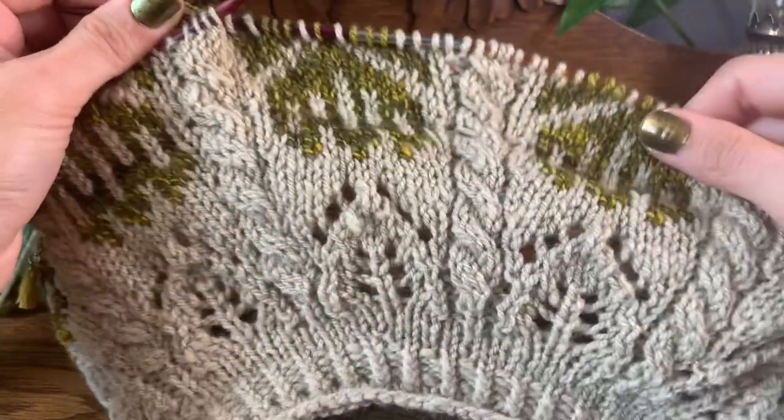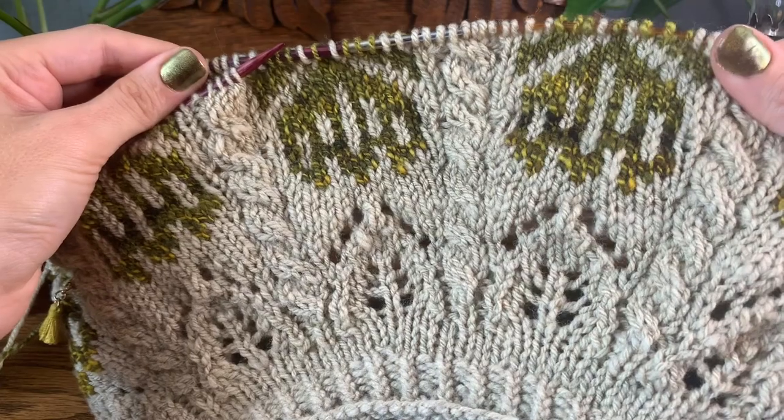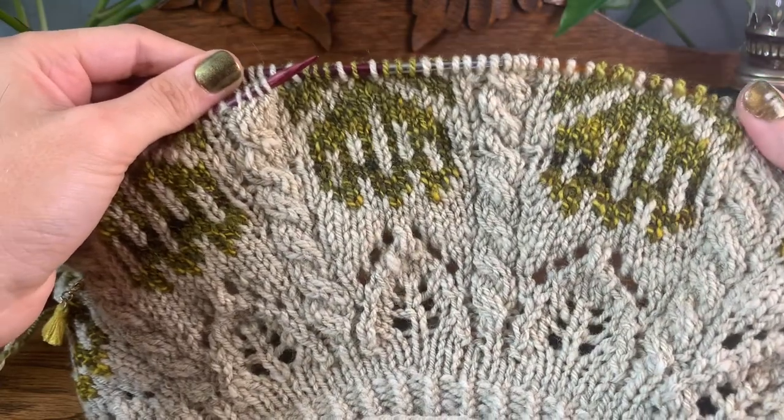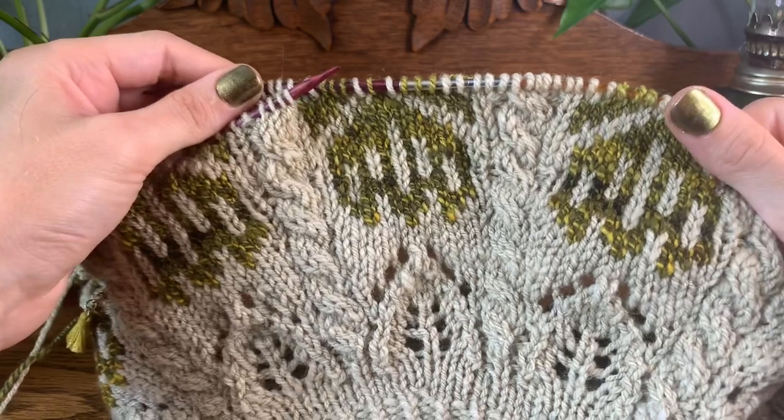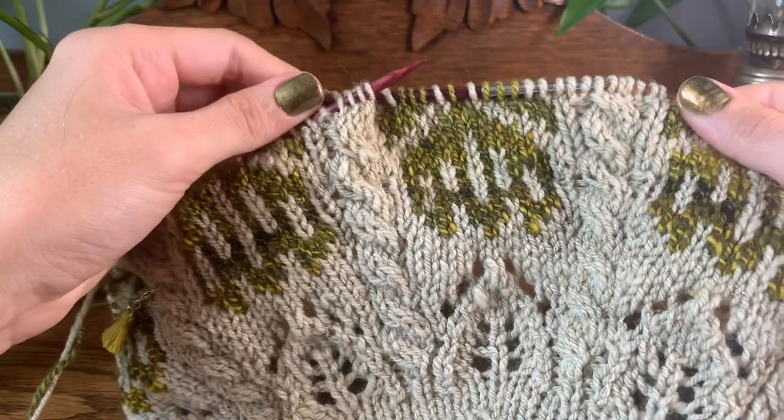So if you're thinking about casting on a project with this many skills and techniques, I would just take your time, do one stitch at a time, and you'll have a sweater before you know it.